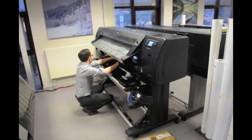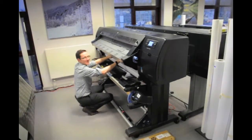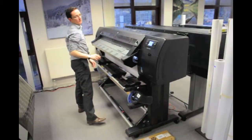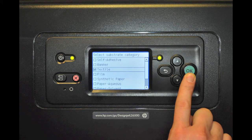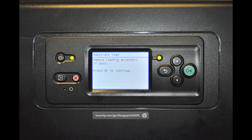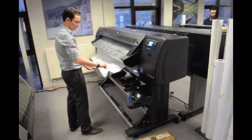Once the textile is loaded, lower the blue lever and the printer will then automatically begin to check the substrate. Once complete, you will be asked to select your type of material under the 'Select Substrate' category. The printer will then continue to check the substrate and feed the material out to allow you to remove the loading tool accessory.